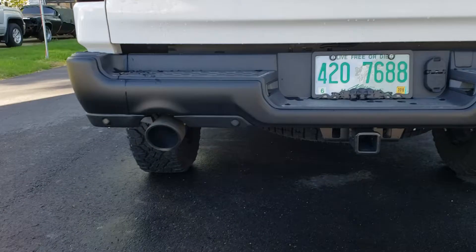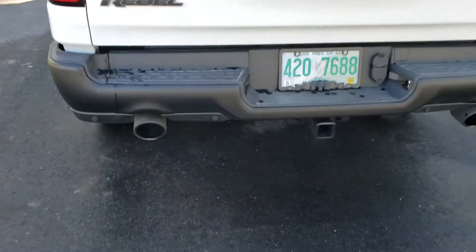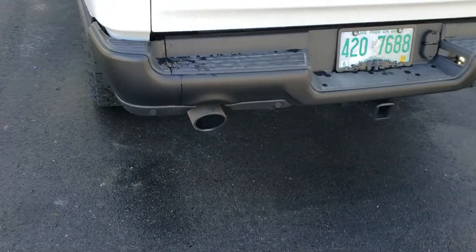Yeah, don't sound too bad. A lot louder than that stock big old muffler that they had on this pig.